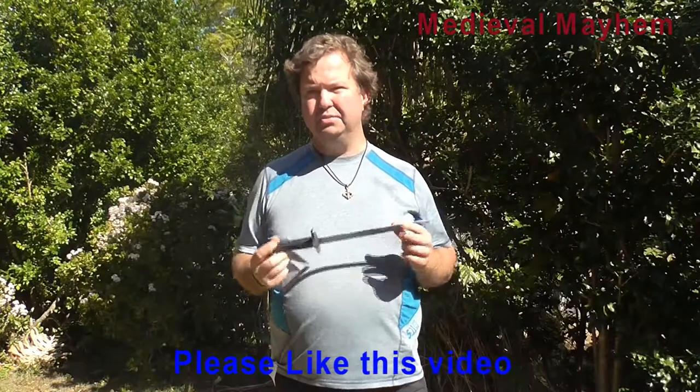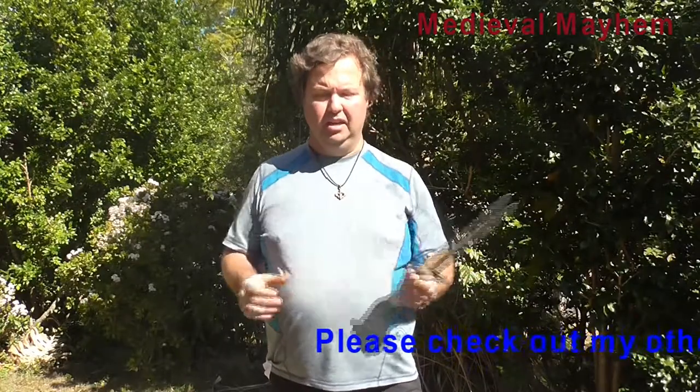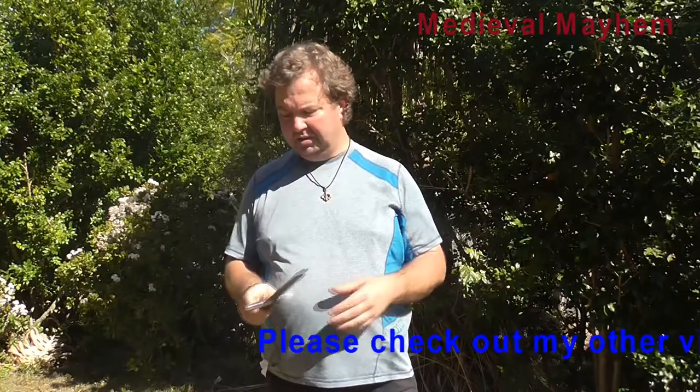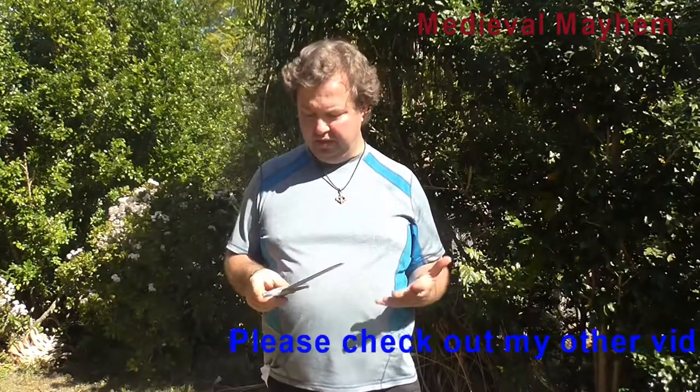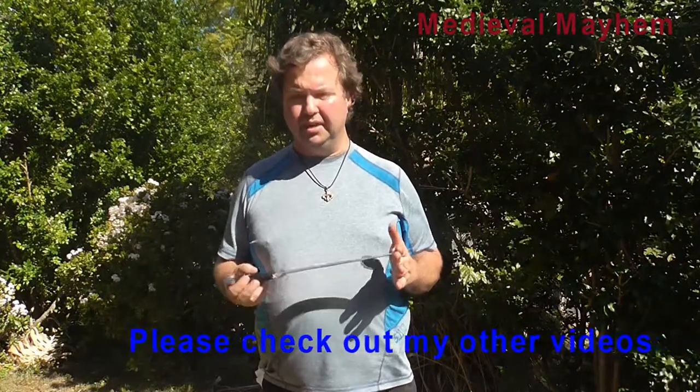I was nothing but impressed with this when I took it out of the packaging. This is incredibly well made. It's a really nice weight. It's very easy to use. The quality of manufacturing is really superb, and I've got nothing but praise for this. And it wasn't that expensive — I was super impressed.